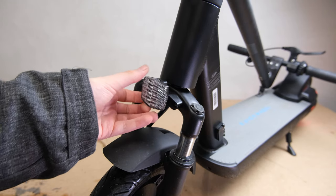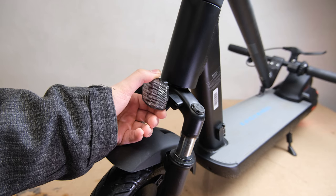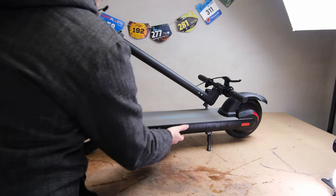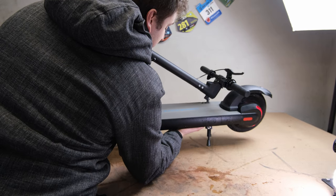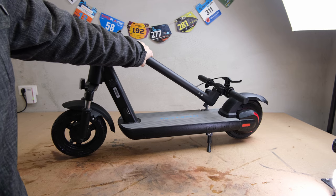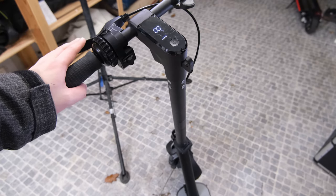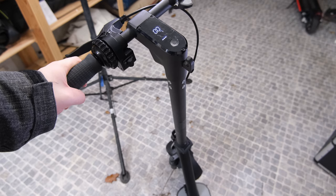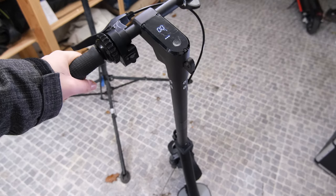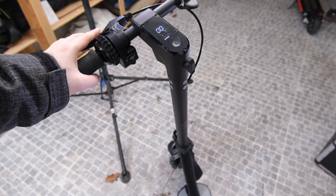Other negatives include this super cheap-looking reflector on what is otherwise a really nice-looking scooter. And this is a pretty heavy boy — I really don't want to carry it around more than I have to. Last but not least, the handlebar height is non-adjustable. I'm one meter eighty-four and I find the handlebars high enough, but if you're really short or really tall, maybe you want more adjustability.